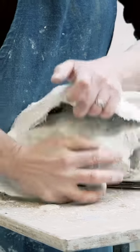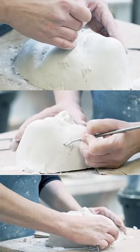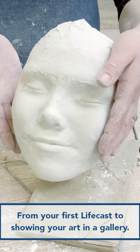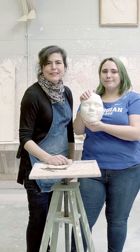Now that the plaster is set and hardened, we can take the mother mold off. If you would like, you can refine the cast. Voila! Our life cast is complete. Thank you for watching.